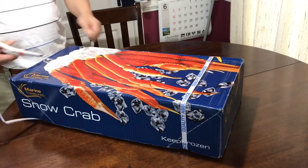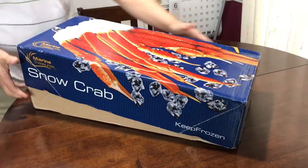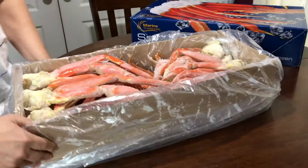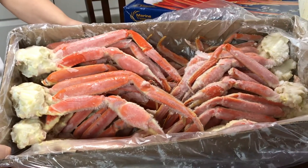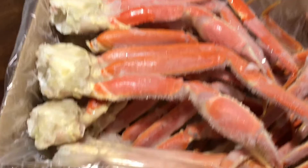This will be our Christmas dinner. You're going to eat a lot of crab, Sammy. Let's see how much there is in this box. Could be.